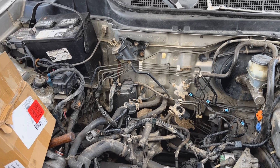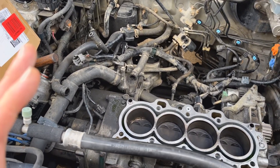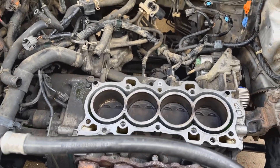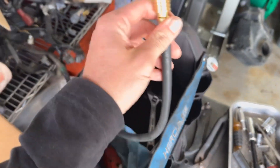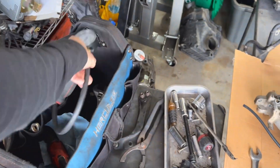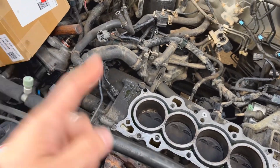At idle it'll just rumble around and you'll definitely be feeling it. Basically, how we're gonna determine that we have a leaking valve or a burnt valve is we're gonna do a compression test — there's plenty of videos on YouTube on how to do that. Just get yourself one of these from the auto parts store. In this case we had 160, 160, 160, and 25.